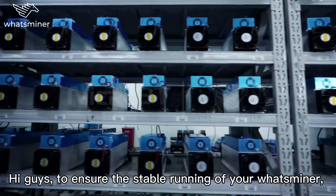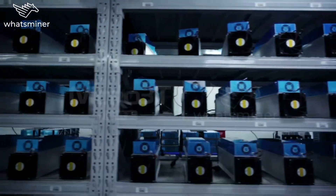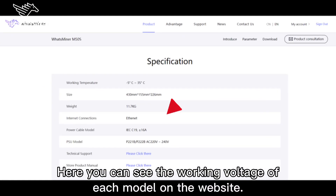Hi guys, to ensure the stable running of your Whatsminer, there are some mining tips you need to know. Today we are going to talk about the working voltage. Here you can see the working voltage of each model on the website.